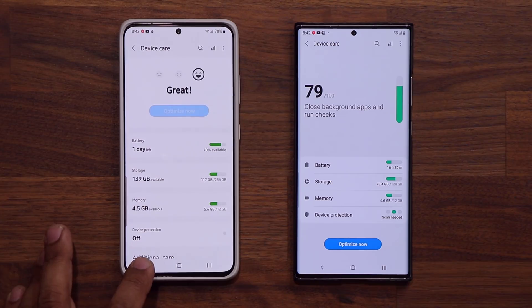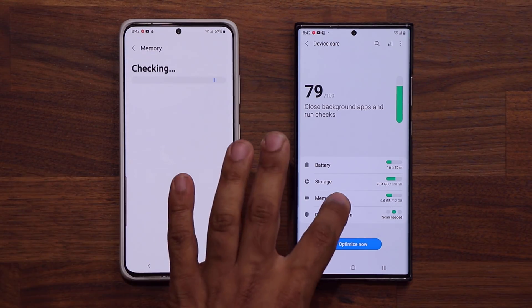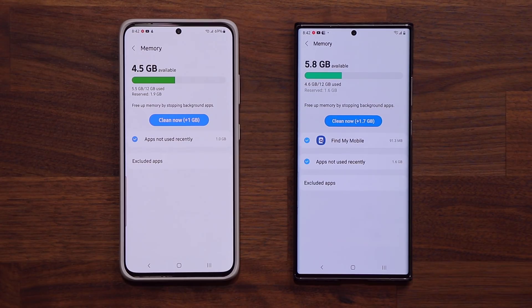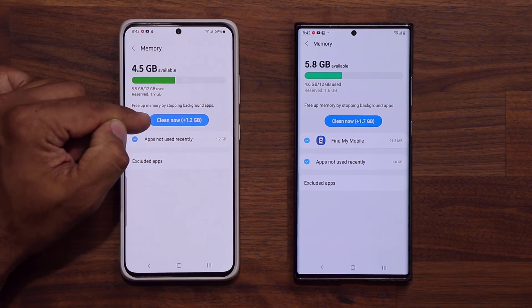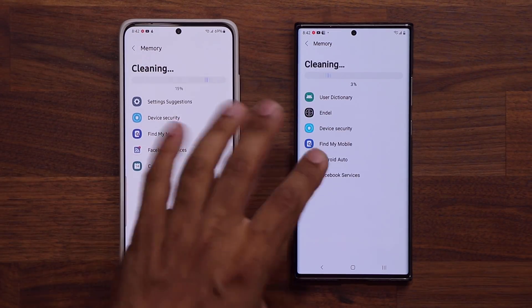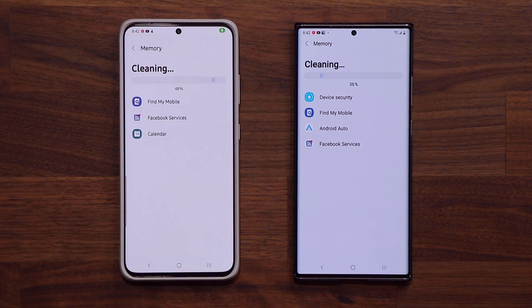Now let's go back and look at Memory. Going into Memory, this is going to be the same functionality with a very slightly different look. In fact, the only difference I'm seeing is that the display is a little bigger with a different color hue. Clicking on it, it looks the same. So memory is essentially unchanged.